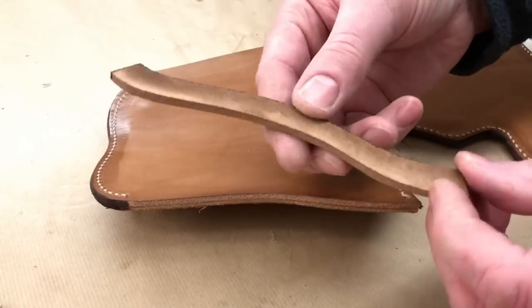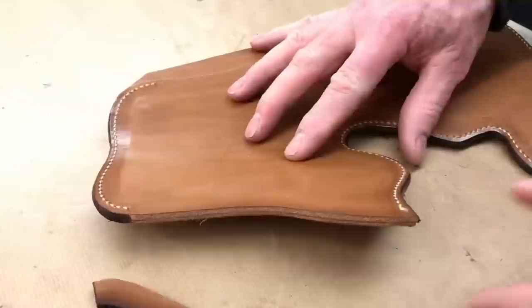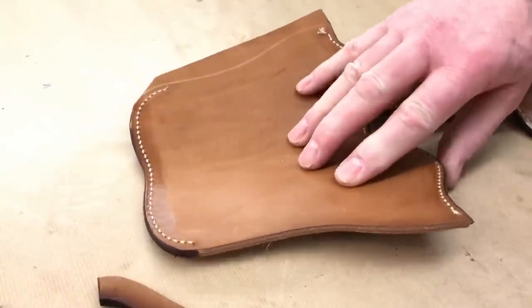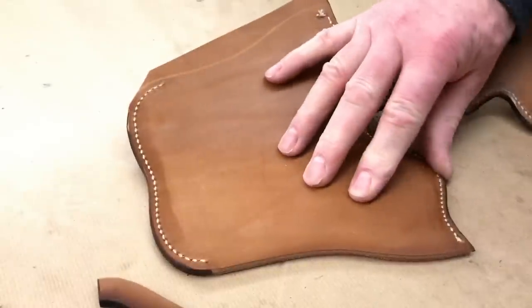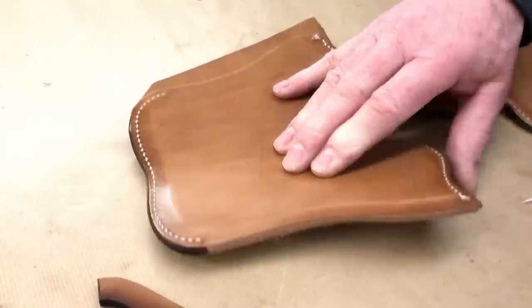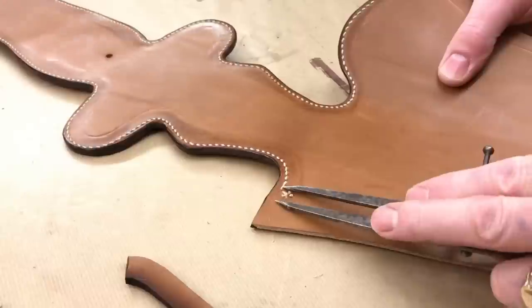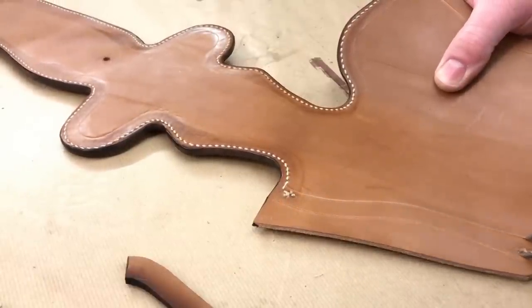The welt is a quarter of an inch thick and about half an inch to five eighths wide, so it's a good substantial welt that's going to be glued in. What I do is make a reference mark on that side and another one on here — gives me a guide to put the glue in.